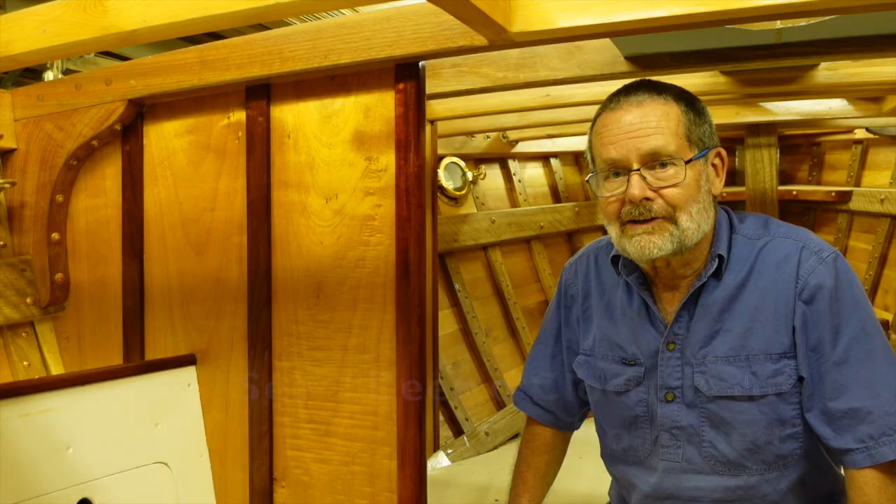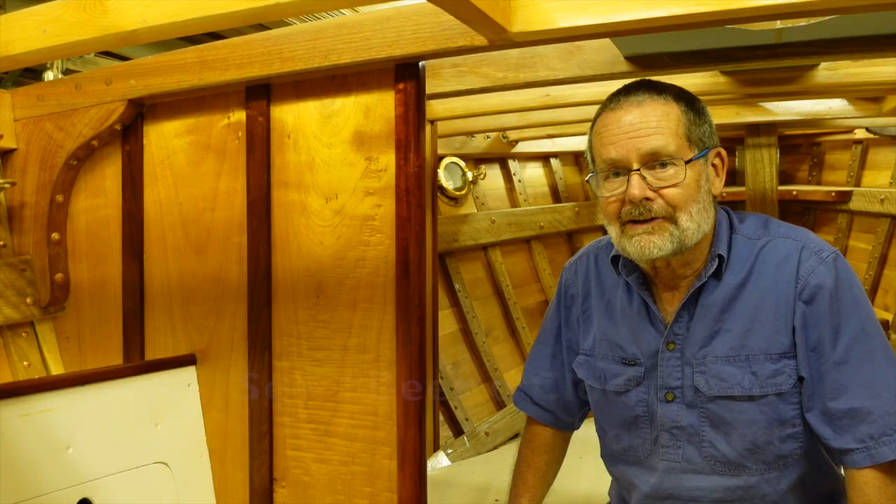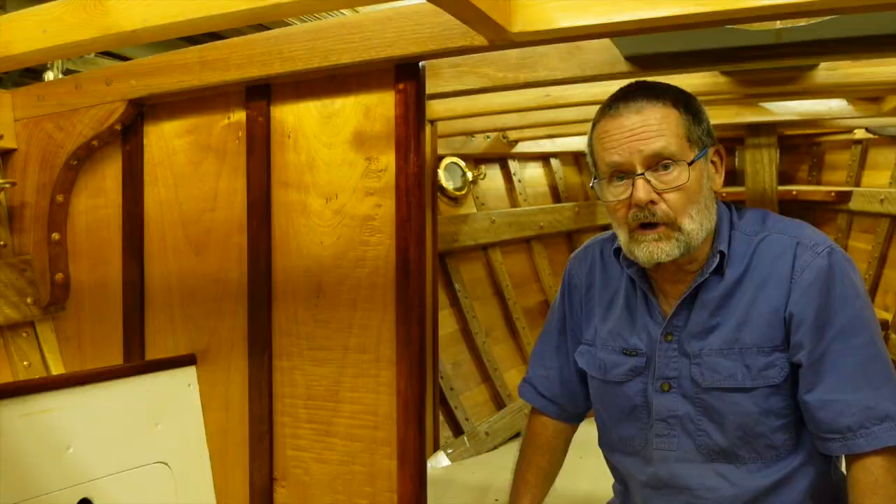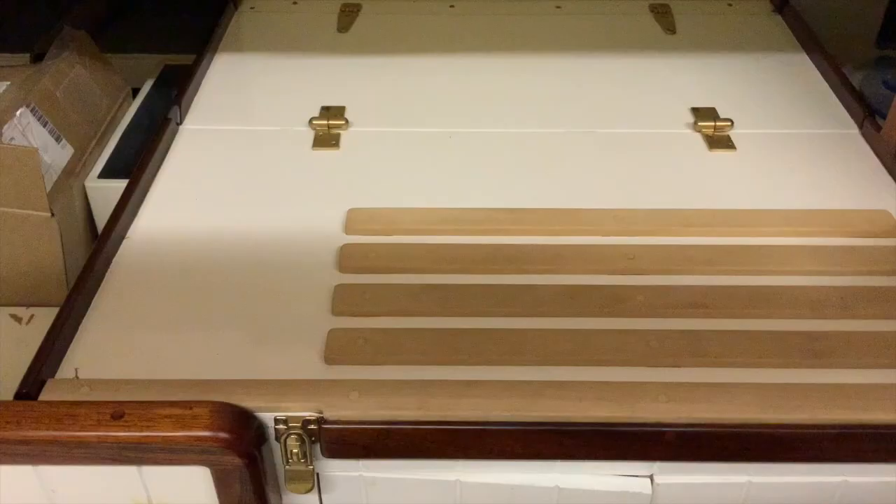Now, a word about the number of timbers you should have down below. For the internal joinery, I'm just using two timbers — Queensland maple and Australian red cedar — but I'm also using white beech on the cabin sole and on the steps of the engine box.